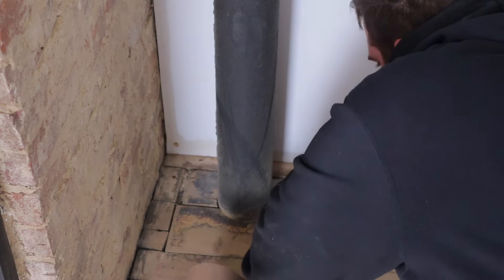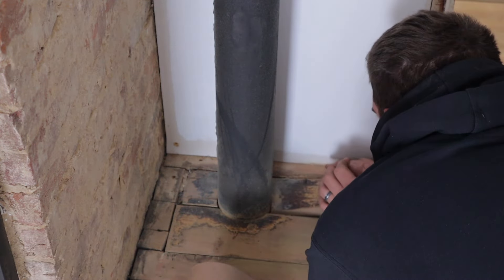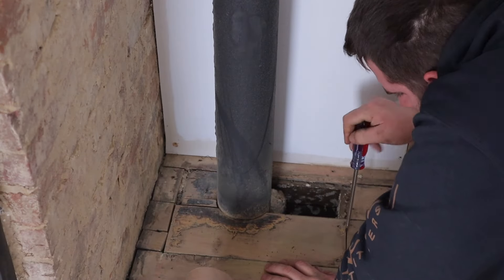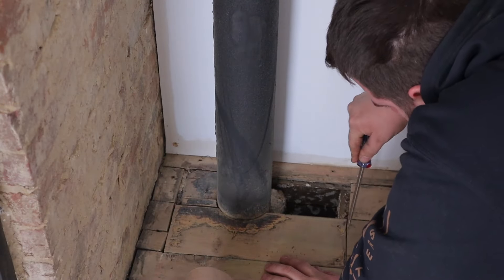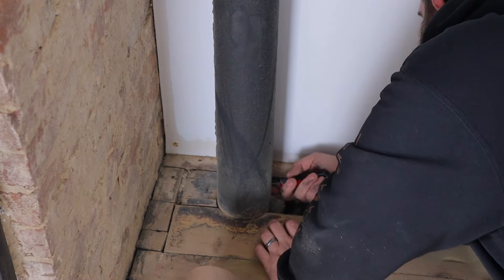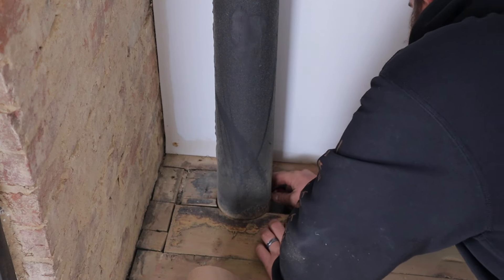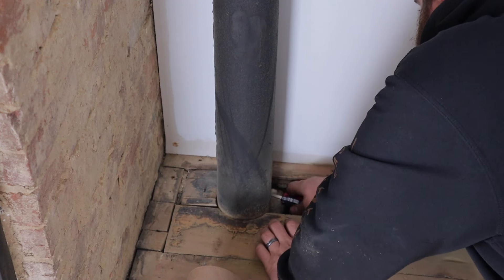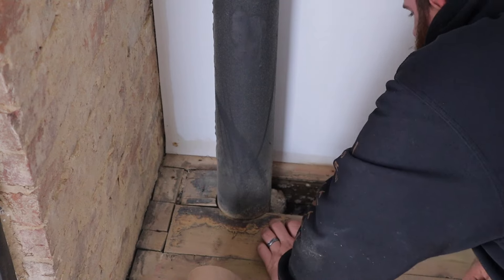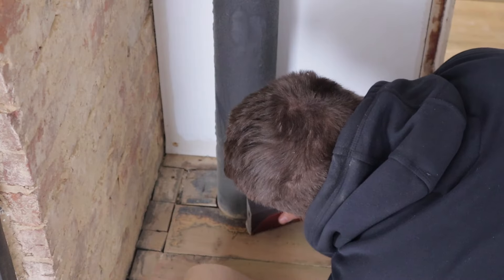If you haven't already watched part four of our dining room renovation, you should go back and watch that before this video because we're picking up right where we left off. We left off with Ben working on the wood around this pipe in our dining room. He got the first piece up because it was busted and needed to be replaced, but the rest were nailed down so he ended up hand sanding them and getting all the old paint and stain off that way.